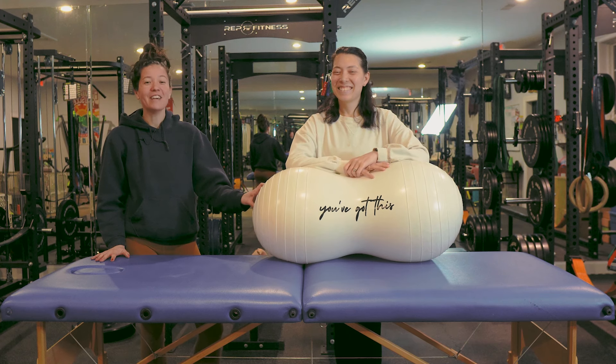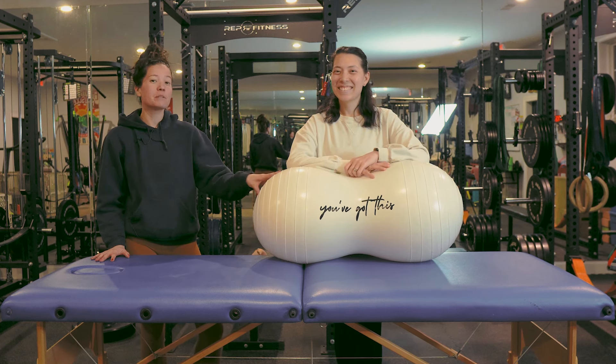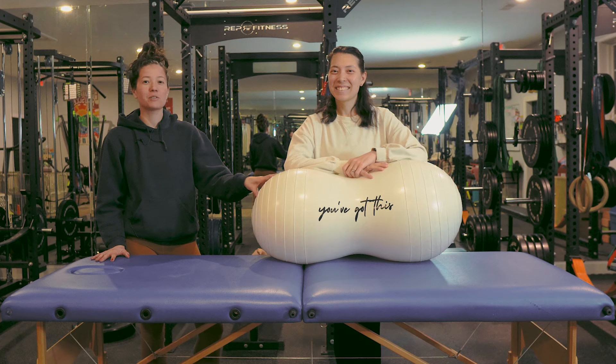Welcome to the Mom I Say Fit YouTube channel. In this video, we're going to be talking about different positions that you can do with an epidural so that you can still move to facilitate the labor process.